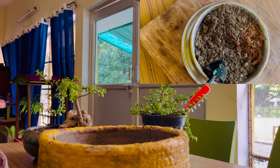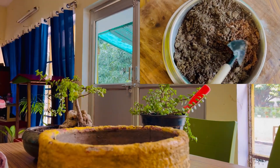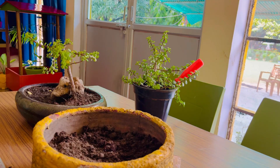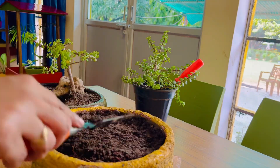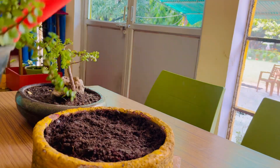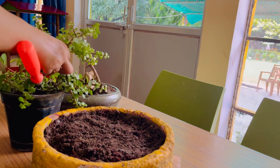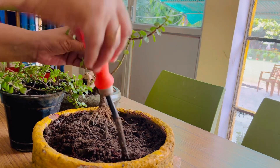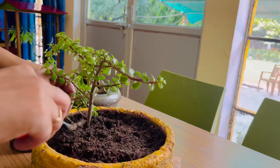We will place this plant in the soil. This is the potting soil which we have made with coco pit, vermicompost, and garden soil. We have used 50% garden soil and mixed in vermicompost and coco pit.